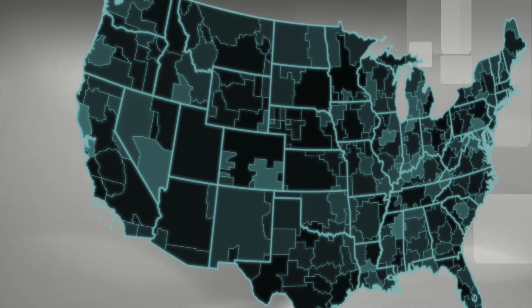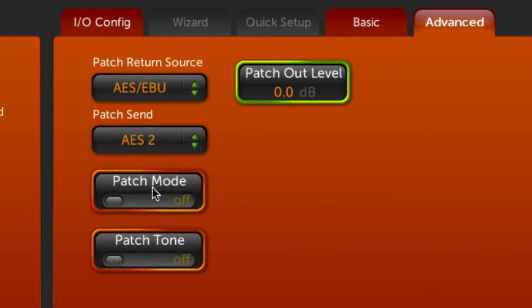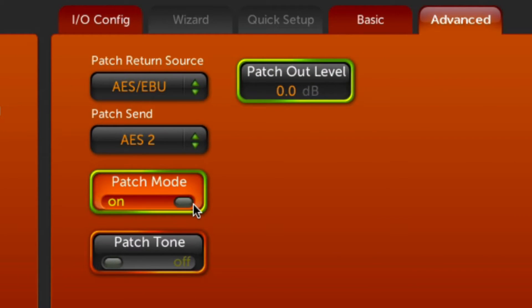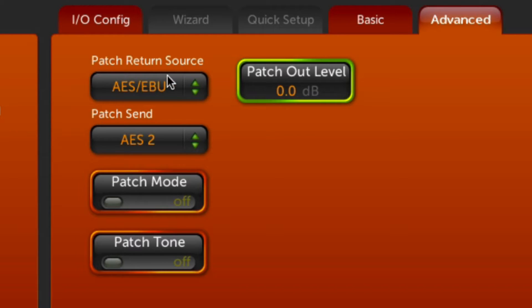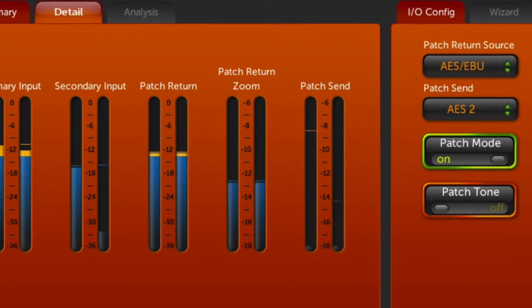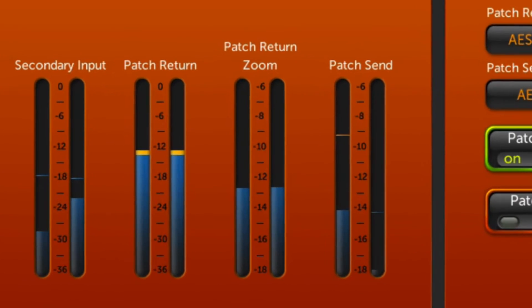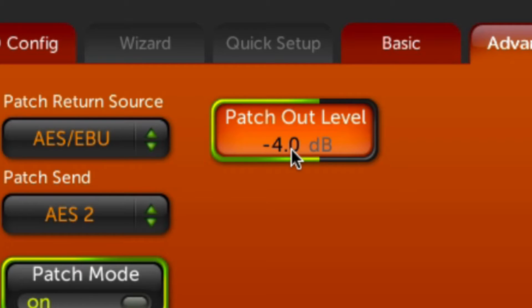For stations in PPM-measured markets, Omni 11 3.0 features an improved and research-proven PPM encoder patchpoint. This patchpoint now offers superior input-output flexibility — choose from analog, AES-EBU, or Livewire connections to and from your external PPM encoder or Voltaire Plus encoder combo. Patchpoint levels are critical, so Omni 11 3.0 adds both input and output meters for easy reference and perfect unity level setting.